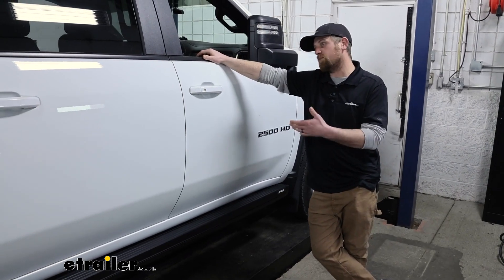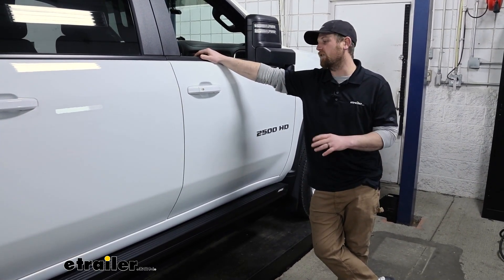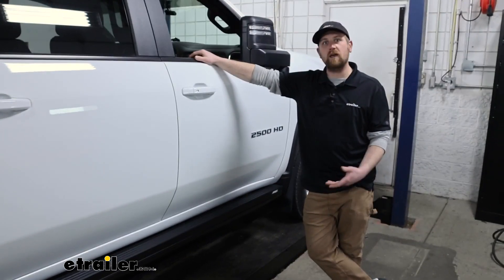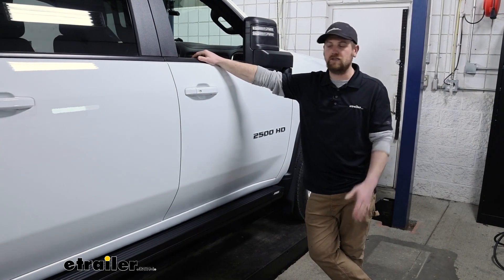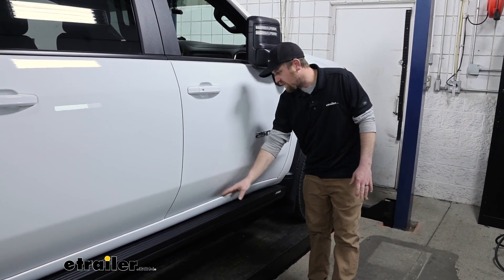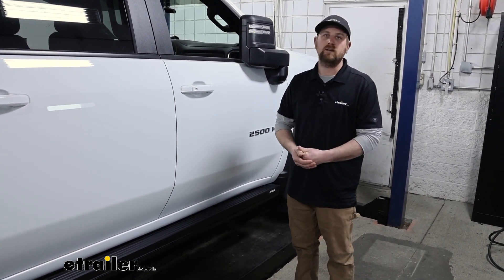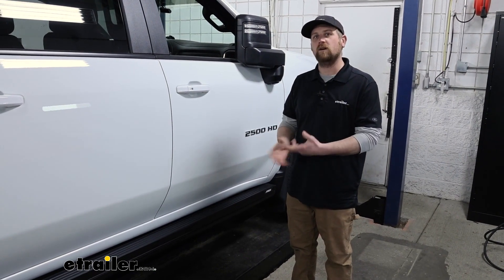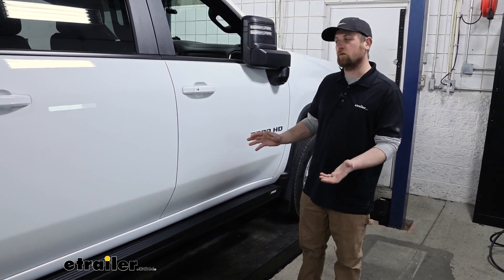With these trucks getting bigger and bigger now, some people have a hard time getting in and out of them. That's the case with our neighbor here today — his wife has a hard time jumping up into the big truck. A regular fixed-type running board just wasn't cutting it for them, and asking the dealer about motorized ones just wasn't a viable option. So this is a perfect solution for them.